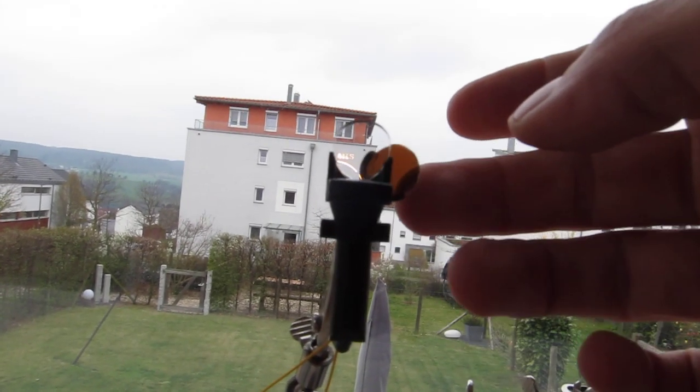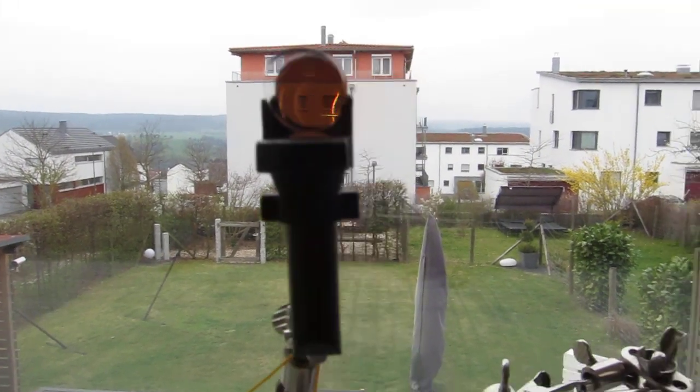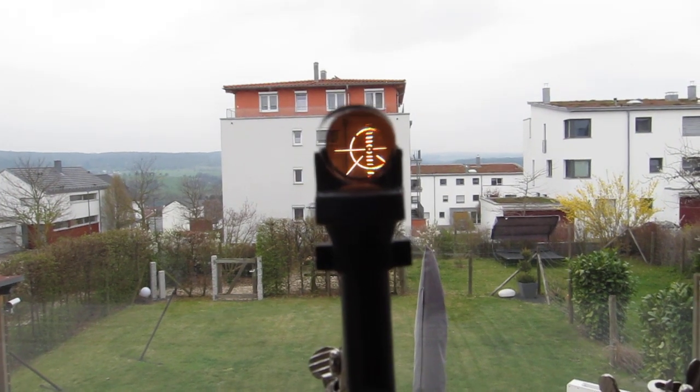Now with the glare shield, you have a higher contrast. For example, on a sunny day you can improve contrast by using the glare shield.